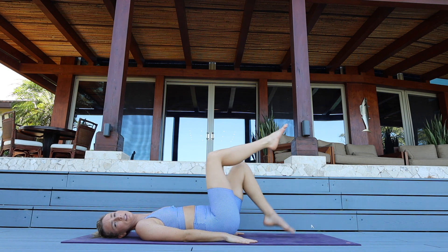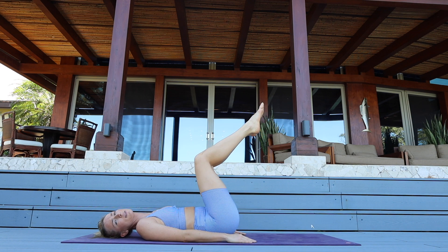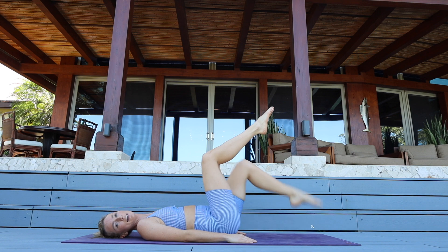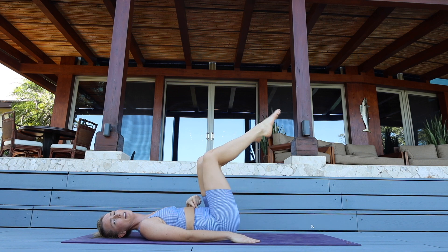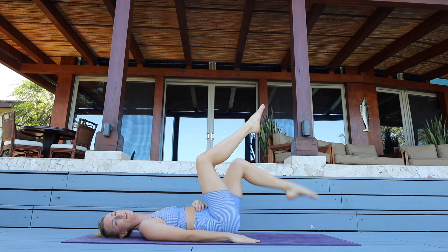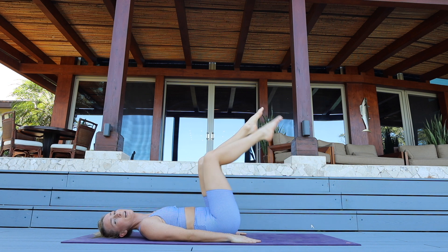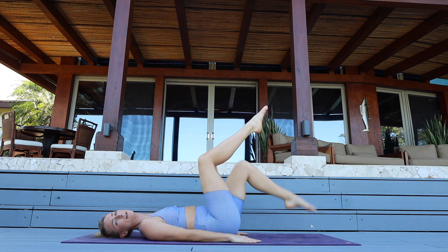We're going to do toe taps — bring your legs into tabletop, sink that belly back and down, micro tuck of the tail. Right toe taps and back up — ten. Breathe, nine — sink your belly button back and down, roll your shoulder blades down your back — for eight, breathe, seven. Make sure your lower back is not arching every time you drop that toe. For five, four, three, two, last one and one.